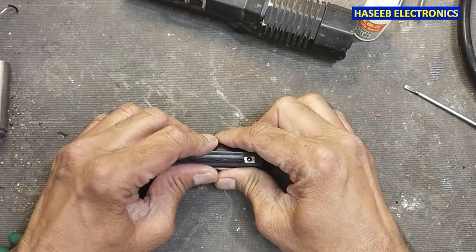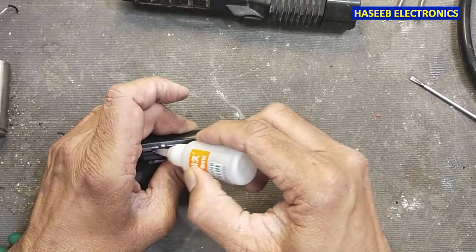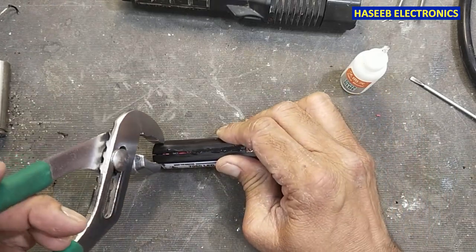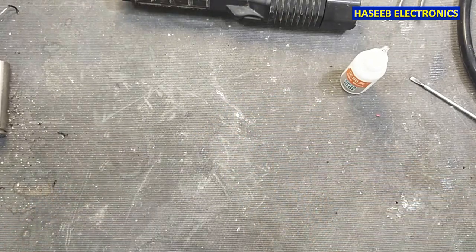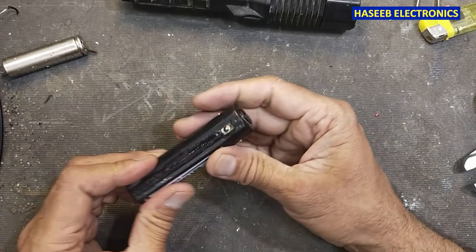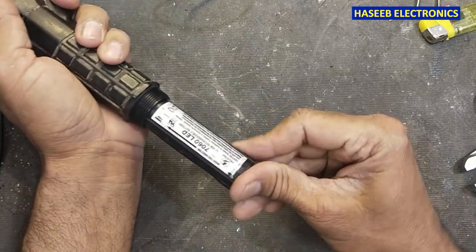Now we will put superglue from this side. Don't apply on the electrical contacts. Finally it is dried, and now I will install it in the torch.